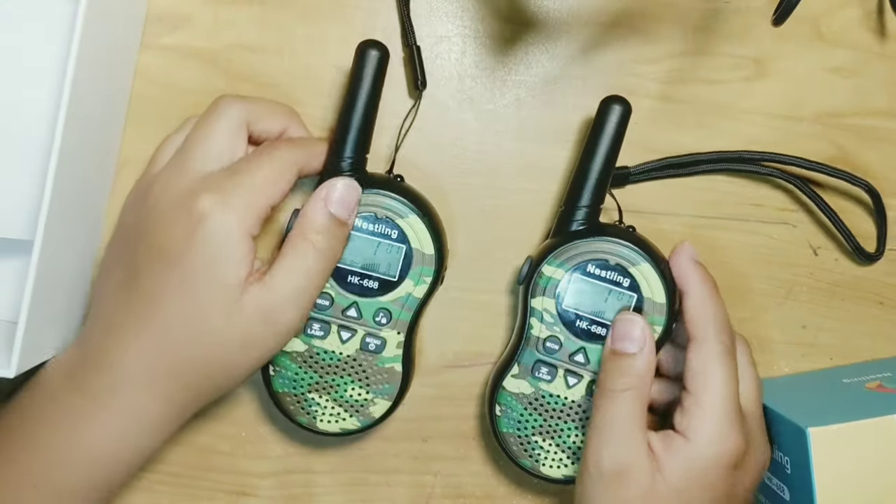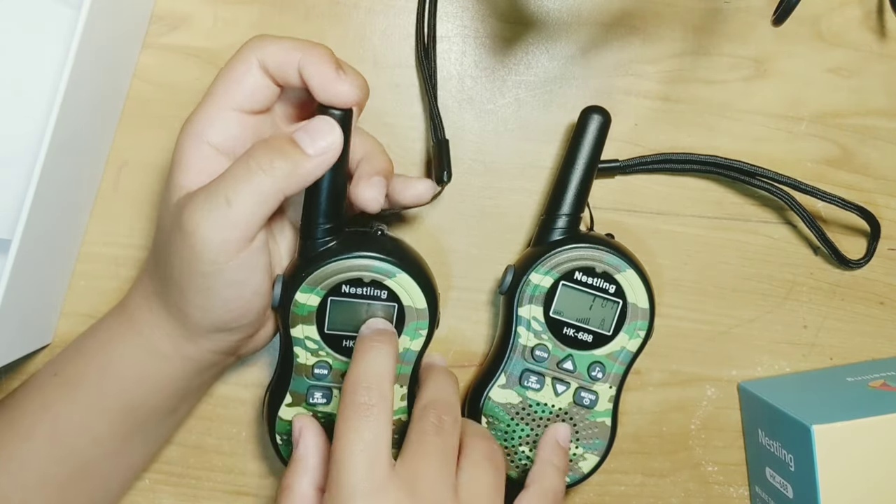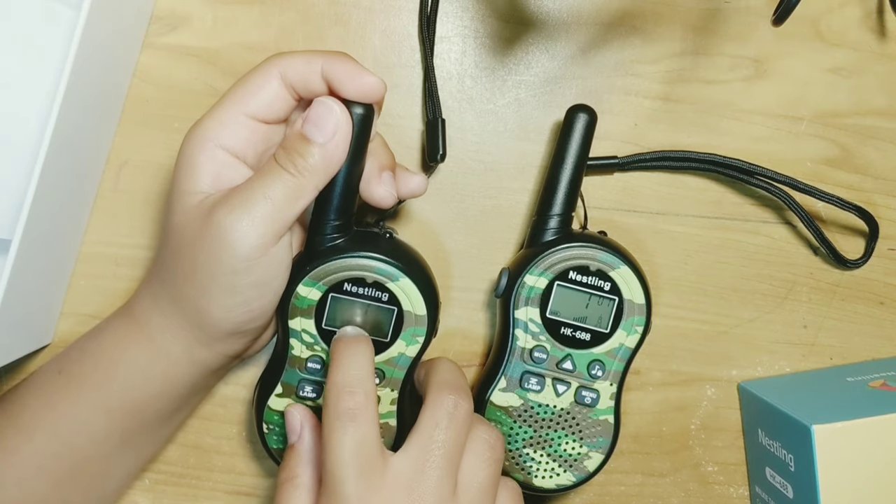In order for the walkie talkies to communicate, they have to be on the same channel, which is the small number, and the same frequency, which is the big one.